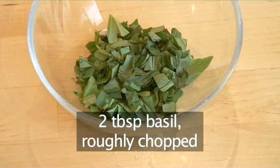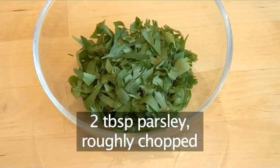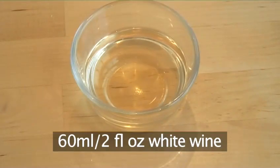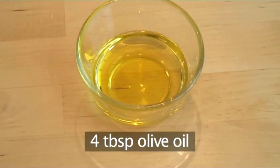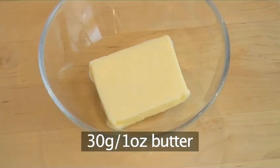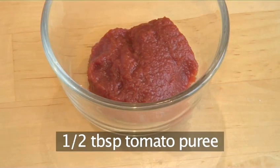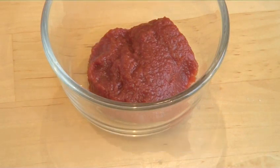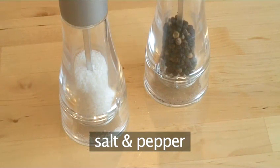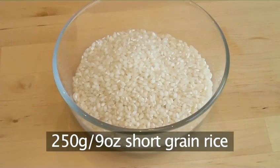Two tablespoons of basil roughly chopped, two tablespoons of parsley roughly chopped, 60 ml of white wine, four tablespoons of olive oil, 30 grams of butter, half a teaspoon of cayenne pepper, half a tablespoon of tomato puree, and salt and pepper. And for the risotto: 250 grams of short grain rice.